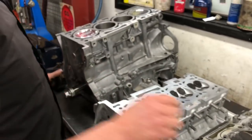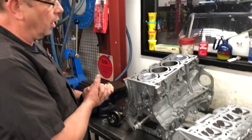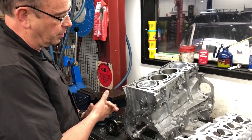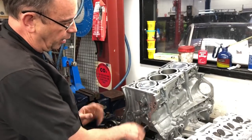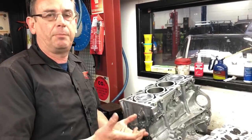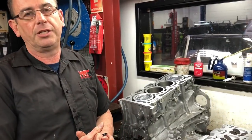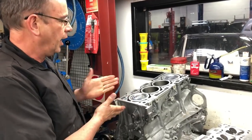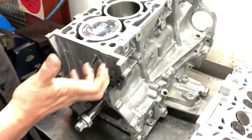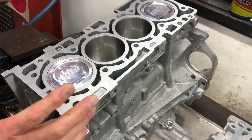We were lucky because we were able to save the block, and we've gone for a Nitto stroker kit with high-performance conrods, heavy-duty pistons, heavy-duty rods, race bearings, and a brand new crankshaft because the client chose to go for an upgrade. He could have gone for just replacement heavy-duty rods and pistons — as it turned out, the original crankshaft could have been saved — but he wanted a little bit more power. You can see the design of the 4B11 engine in its naked state in better condition; it doesn't look like it's been through the wars.